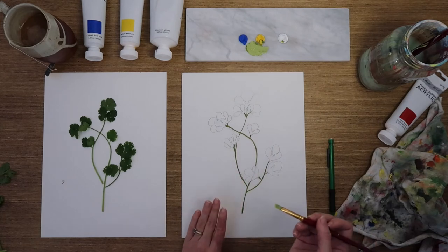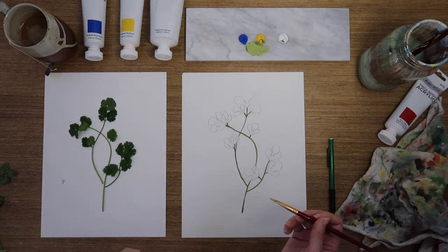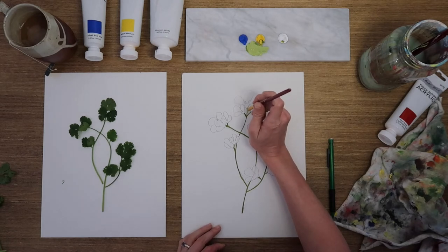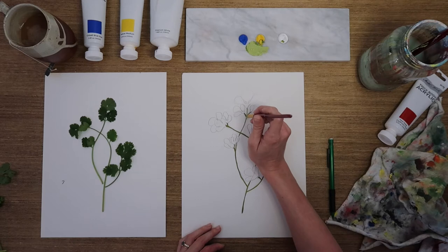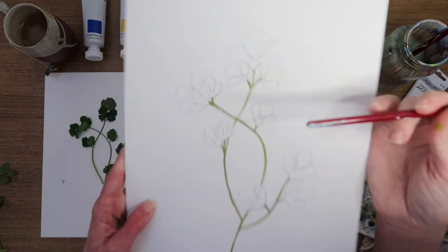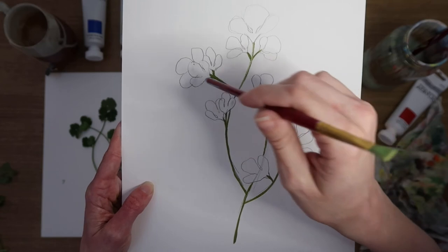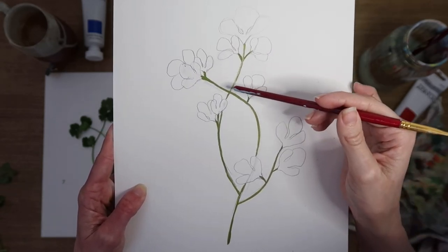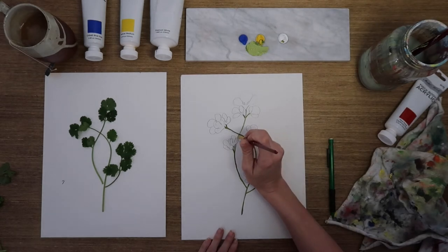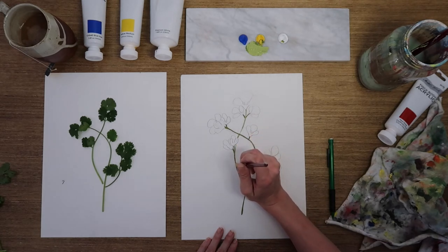Whenever you're done mixing, flatten your brush out, sandwich it in your rag, and pull to get that nice sharp line. Now I'm going to glide along the lines I've already painted to add this highlight — I'm trying to stick to the left side, left to center, but it really doesn't matter. Right here I have a crossover of stems, so I'm choosing which one is on top and breaking up my highlight there so the effect looks right. This highlight is really only visible in person, but realistically you'll be looking at your painting in person, so it's totally worth the effort.